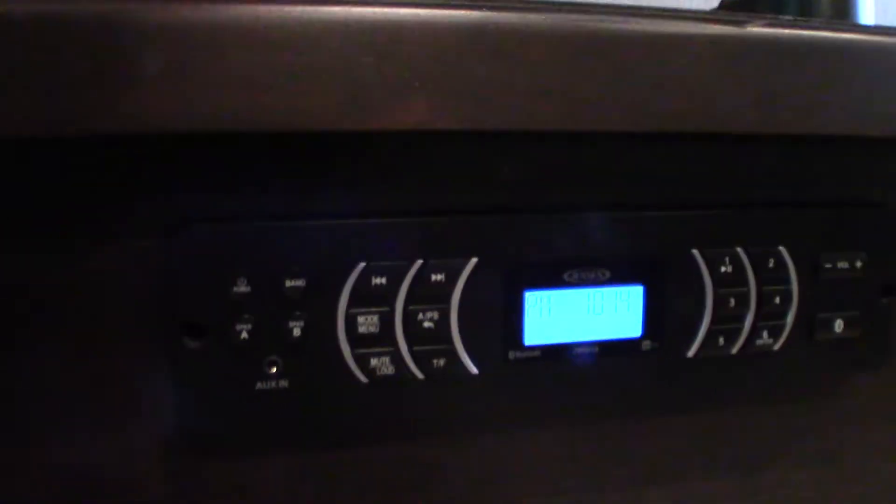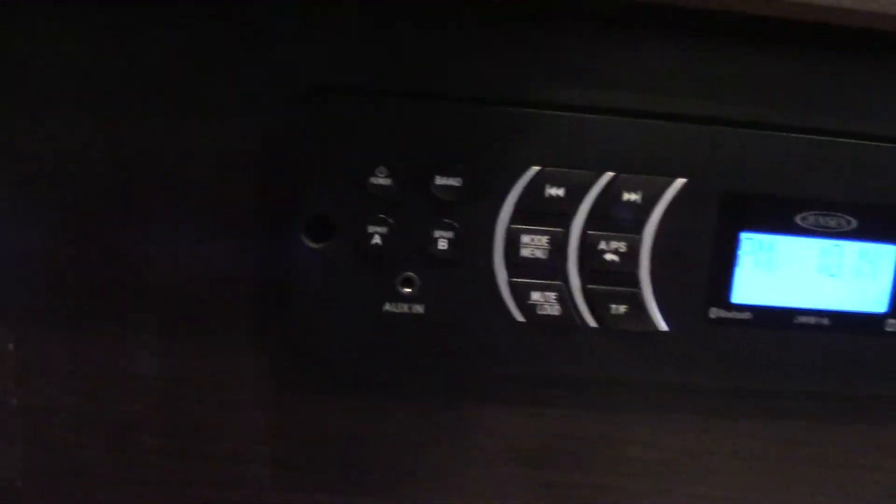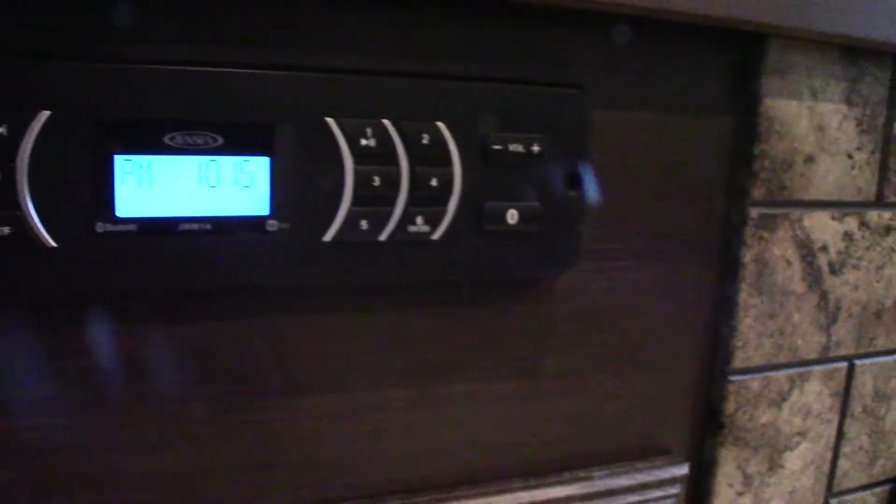For sound, this unit has Bluetooth so you can stream wirelessly from your phone or tablet. It has a built-in AM/FM radio. It has two speaker zones — A and B. A is inside the trailer, B is outside the trailer, so there's a lot you can do with it.